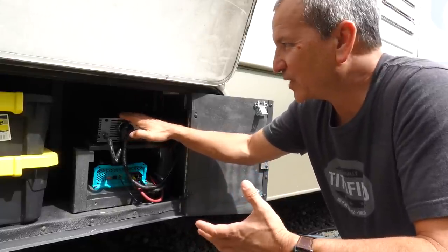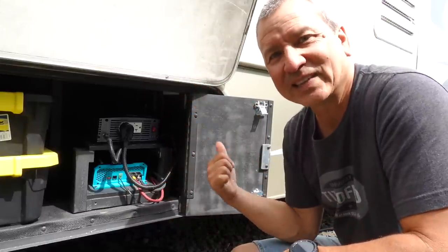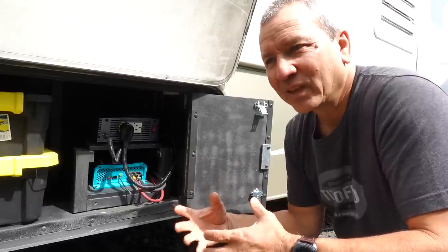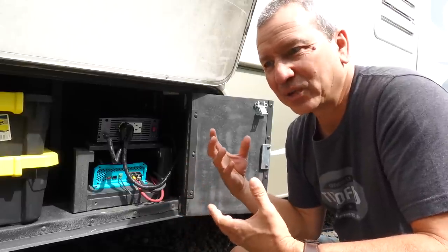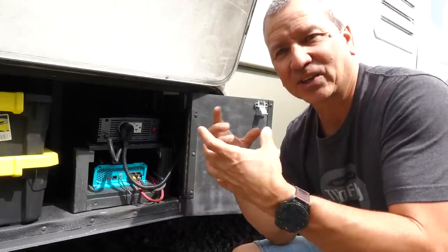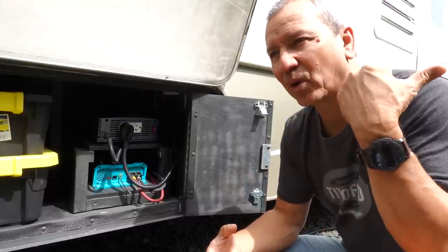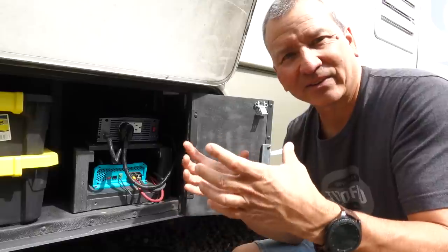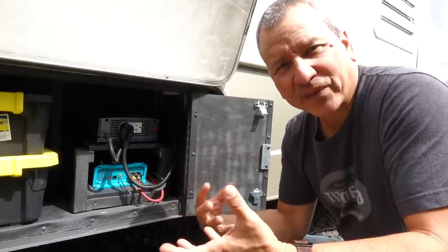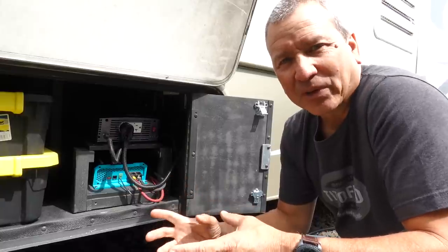That initial surge of energy is well over what this inverter can actually supply. So I don't want to buy a really enormous inverter to run this AC unit. There are other options. One option is to install a device on the AC unit called a soft start. The company that makes them is called Micro Air and their device is called the Easy Start.